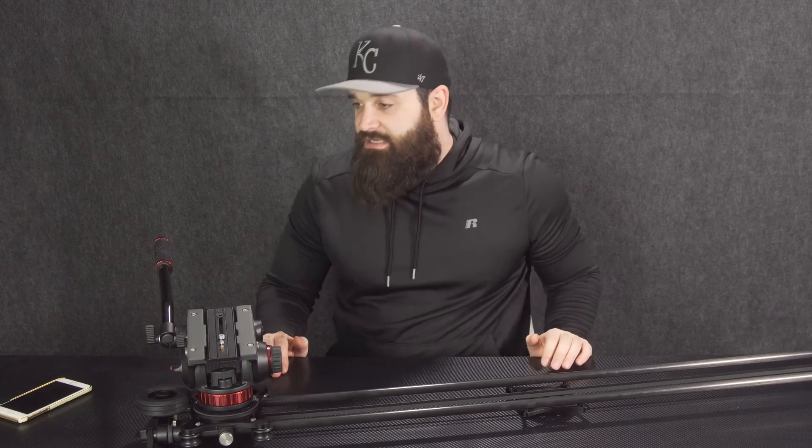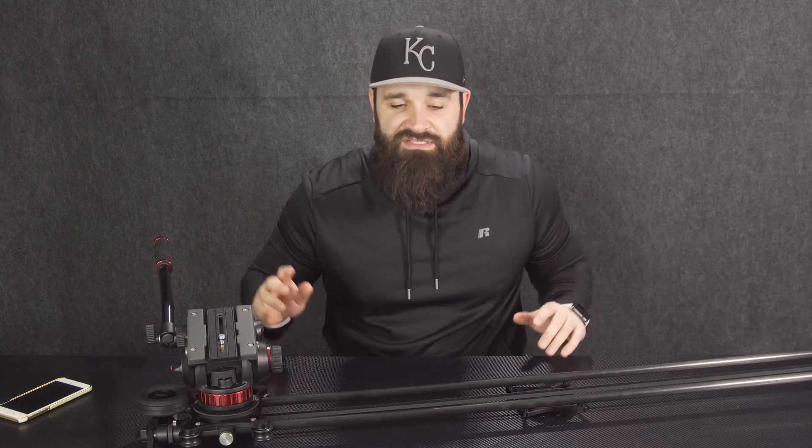Rhino has the Rhino Arc and the Rhino Motion. The Rhino Arc is like $399 and the Rhino Motion is like $599, so they're really expensive. Altogether that's like $1,000 to have motorized time lapse — to me it's a little much.